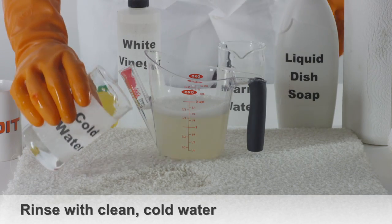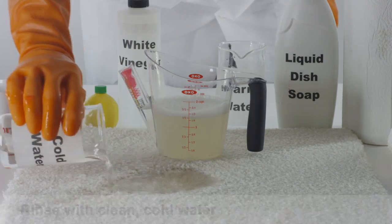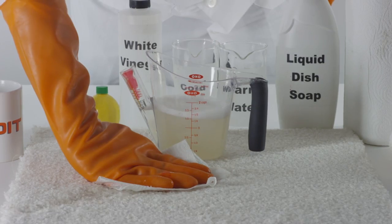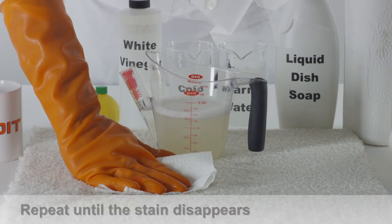Rinse the area with clean cold water. Using a clean, dry towel, remove any excess moisture. If the coffee stain remains, repeat this process until the stain disappears.